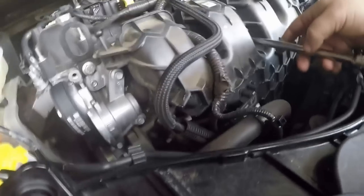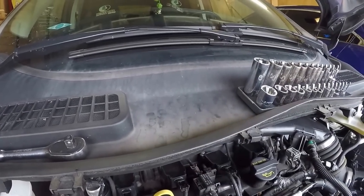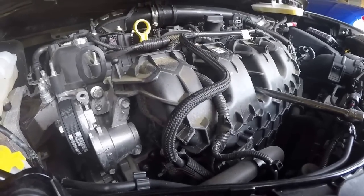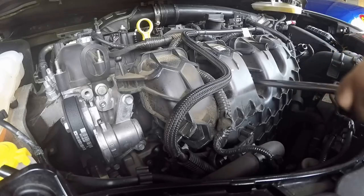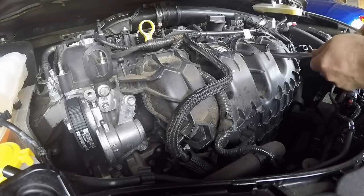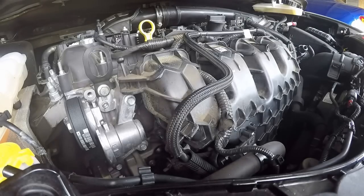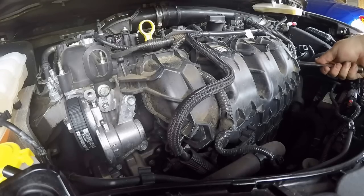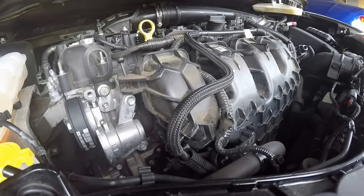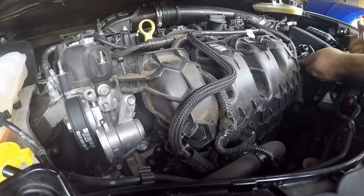Another good thing about these Escapes is right here on the cowl is a perfect spot to put all your stuff, and there's a nice lip so there shouldn't be any reason why you'd lose any nuts or bolts doing any kind of project under the hood. The bolts are nice and hot, so the carbon should hopefully be nice and soft by the time I get this apart. You can find the torque specifications and the sequence to put this back on pretty easily on the internet — you'll need an inch-pound torque wrench.